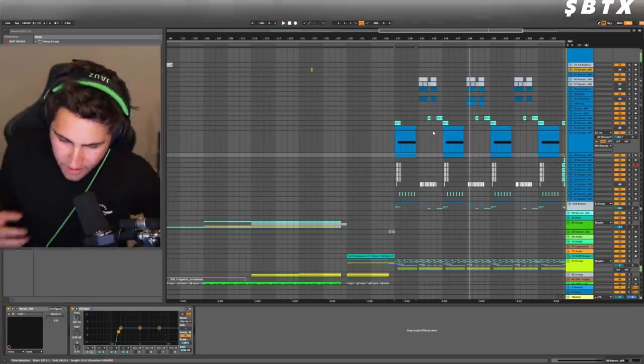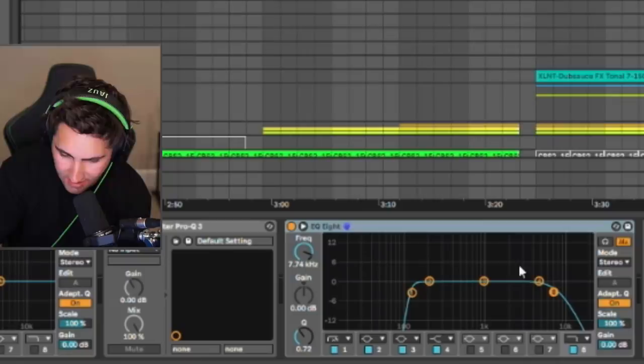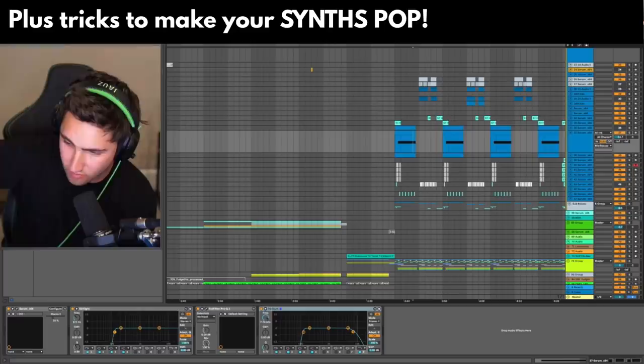I swear this is the first time I've mastered a song like this and it's this loud and the high end is just like pristine. And I swear to God it's because I'm cutting all of my synths at like 7k, 7.5k. So all of the hats and the white noise and everything has room to breathe. It's nuts.